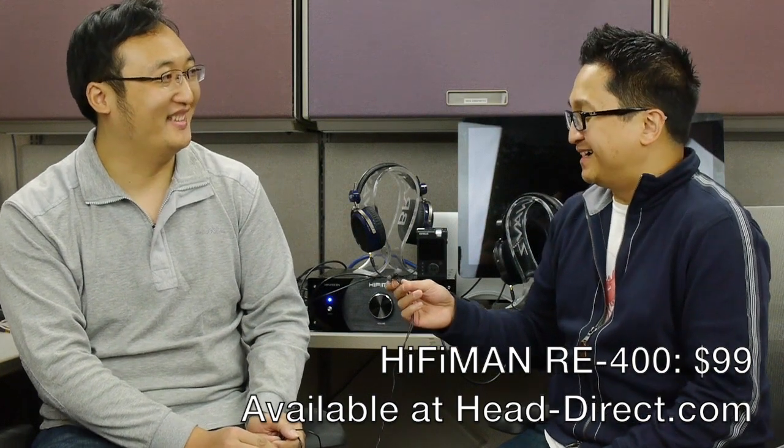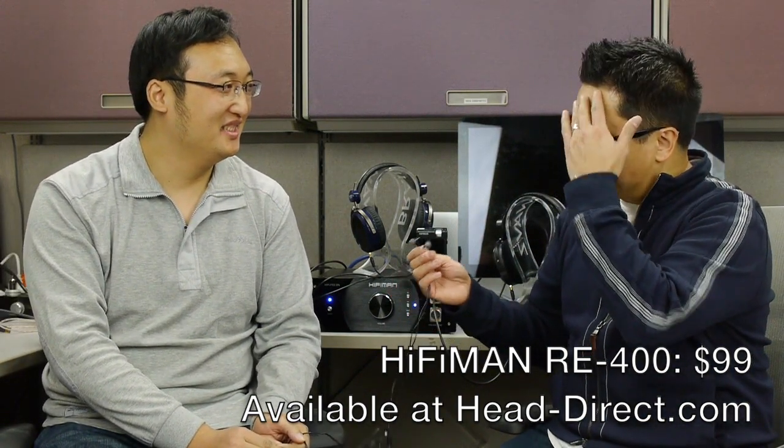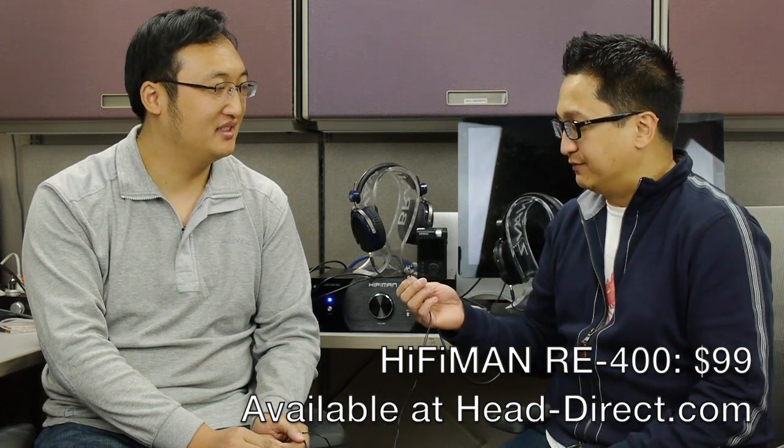And what is the MSRP? The MSRP is $99. That's exciting! Well, good. I can't wait to hear these. I have not heard these yet, but I am looking forward to giving them a listen. That's the RE400 — it's available now at 99 bucks. He's not letting me keep these prototypes, but I'll be getting a pair soon and I'll let you know what I think.